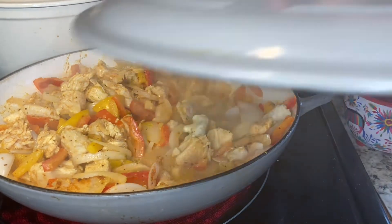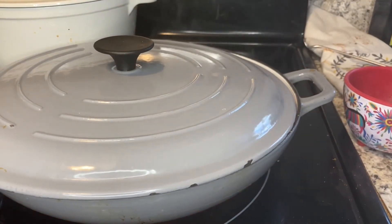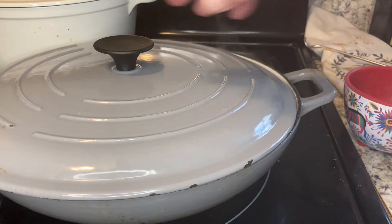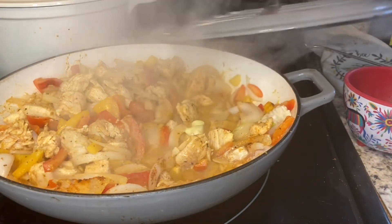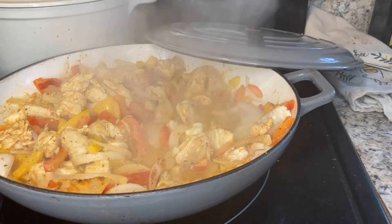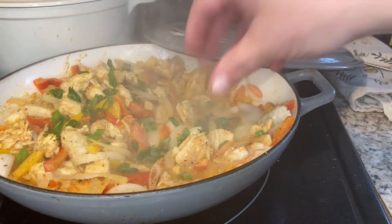Put a lid on this for just a few minutes — not long, just long enough for you to get some pasta together, some rice, roasted potato, or some no-carb noodles.